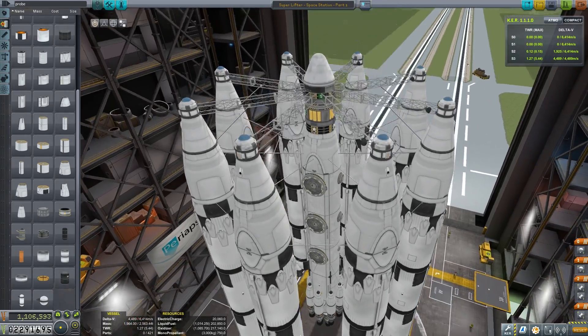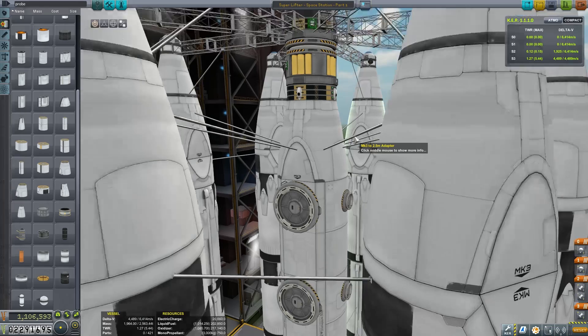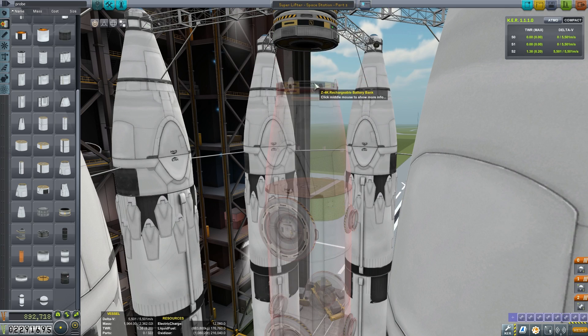Hey, Marcus House with you here, and welcome to episode 22 in our Quick Progression series. Today we're continuing on our Space Station build using our Superlifter. This segment's going to be our Habitat segment of the Space Station.